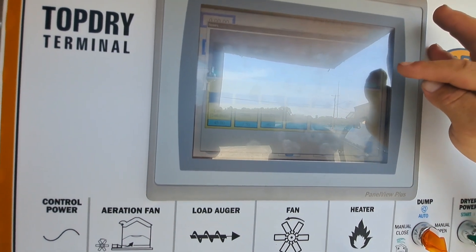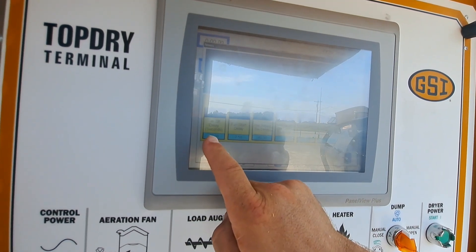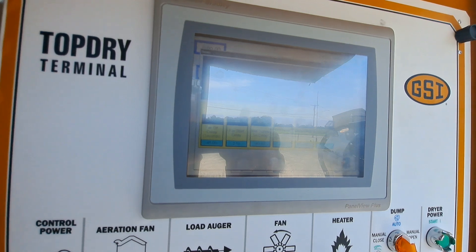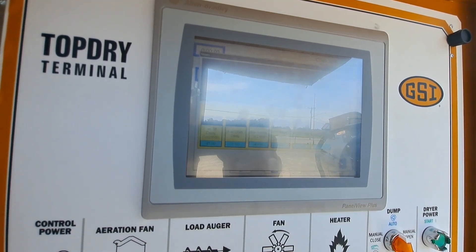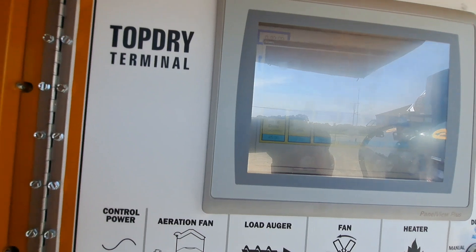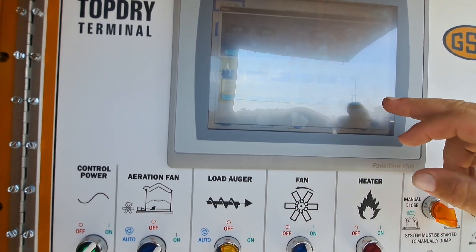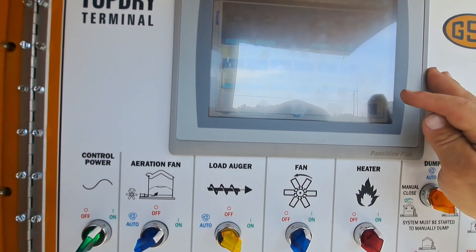Out of grain timer is 10 minutes — that's a good number. Fan off delay 45 seconds. Fan start delay two and a half seconds. Wet supply switch delay — we're not using low level, we're not using high level, we're not using load. Load one delay is 15 seconds, which is good.